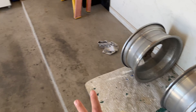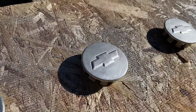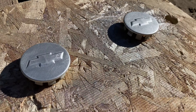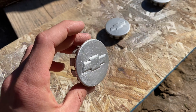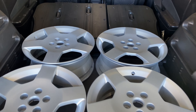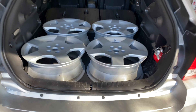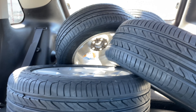I also painted these center cap pieces - not the best, I probably could have done a few more coats, but they're not bad. Time to go get tires put on. Let's do it. Got the tires - now let's go home and put them on.